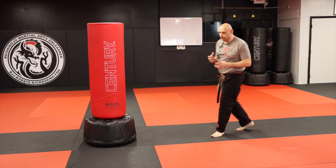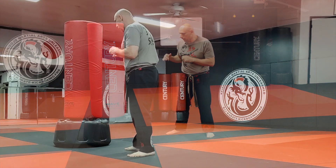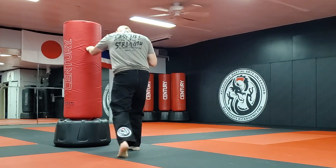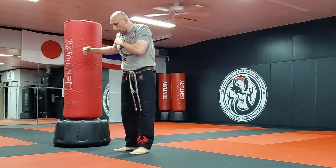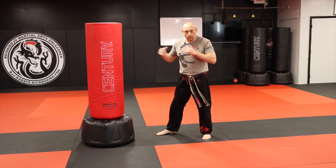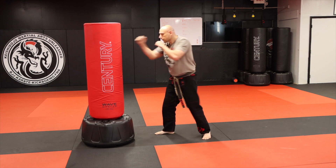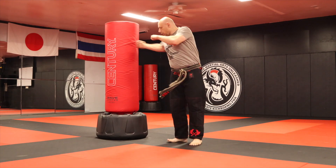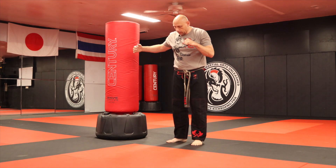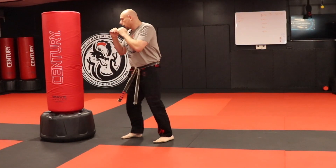Now of course you have how to put it into combinations. An easy combination: maybe I go jab, cross, and when I throw this hook I use it to rotate my body, and then fire the sidekick in there. This is one of the things that Sensei Bill Wallace was teaching this past weekend in Myrtle Beach. So you go jab, cross, rotate your body to the side — maybe even slide that rear leg in — and then fire your kick.